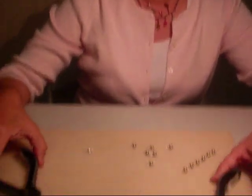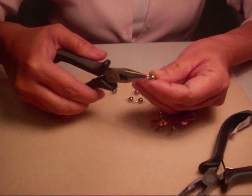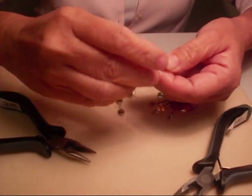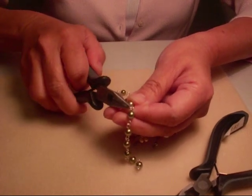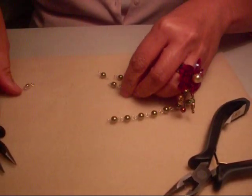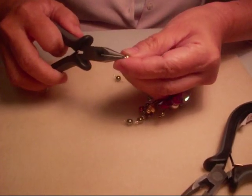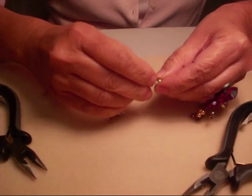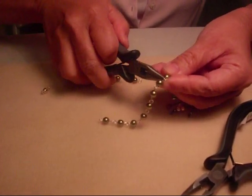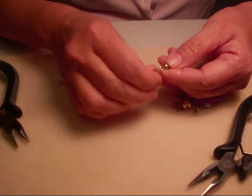Now, to finish the project, we need two chain nose pliers to open the loops and to connect the beads to each other. You open the loop like this, connect it with the other beads, and then close it the same way. You have to make sure that it's closed, otherwise it can break. I already connected two beads. I just need to open this loop and connect the rest of the beads — sometimes you need to open it a little wider. And now we have three more beads to connect.